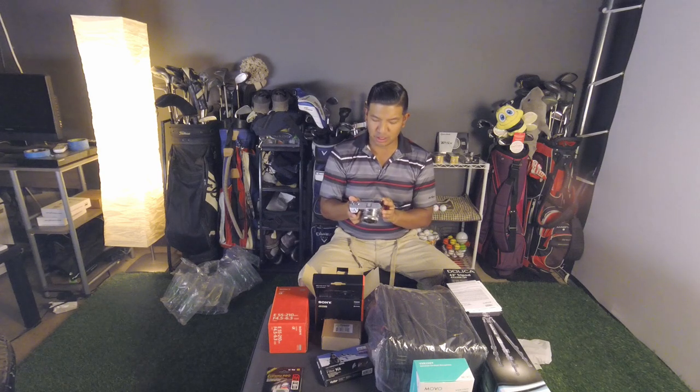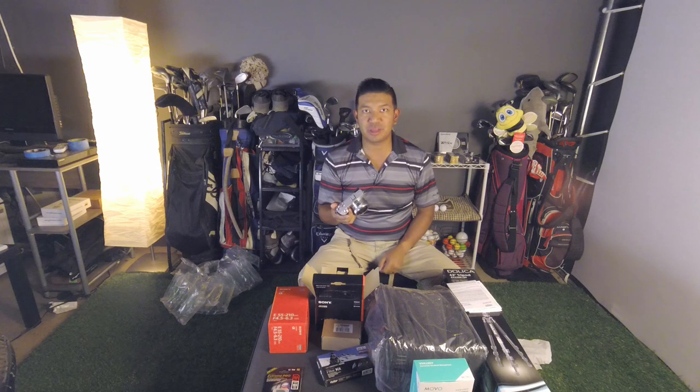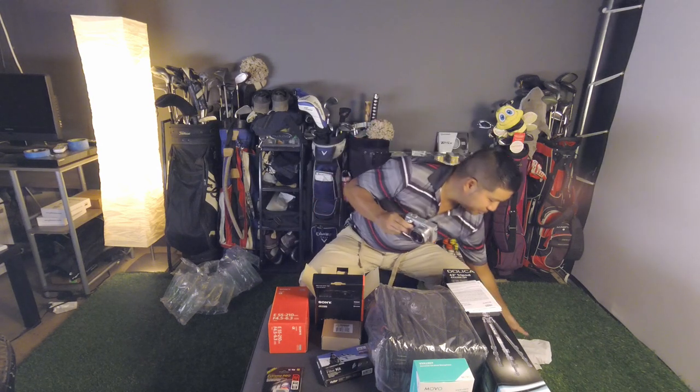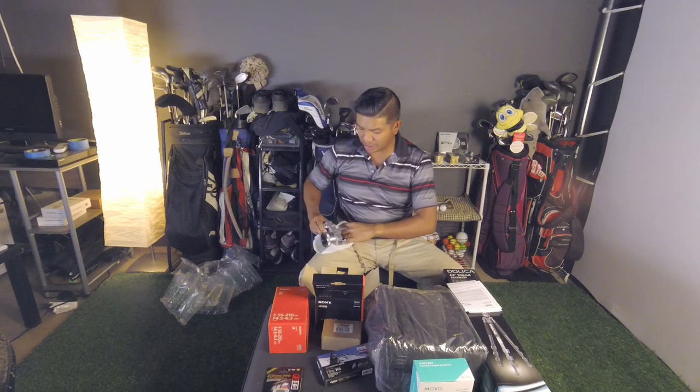I don't have to go through all the little intricacies — there are so many unboxing videos about this that you guys can go take a look at. I just wanted to give you a little insight on what I did and how I spent my money.